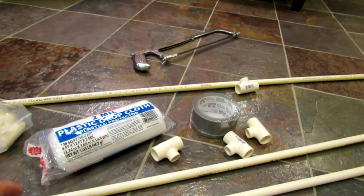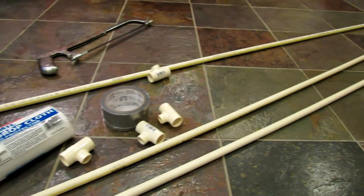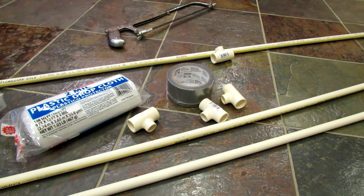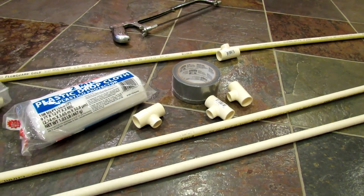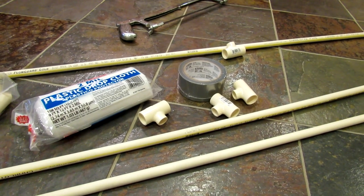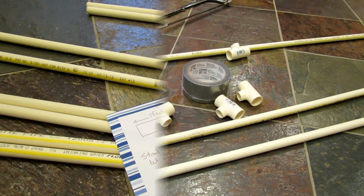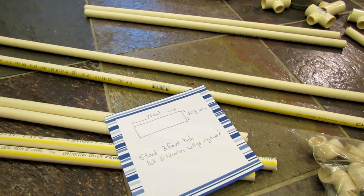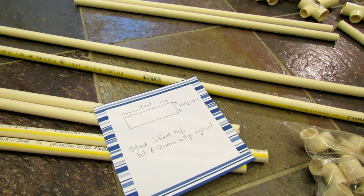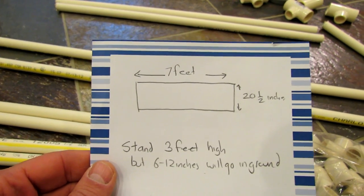The materials for everything here turned out to be about twenty-five dollars, and you can reuse a lot of these pieces in the next one you build, so the overall cost when it's all said and done is about twenty dollars. Now, you have to do a little bit of math when you cut the PVC pipe. I had three ten-foot sections and I'm building my collapsible greenhouse to fit into a raised bed that measures about twenty-one inches wide.